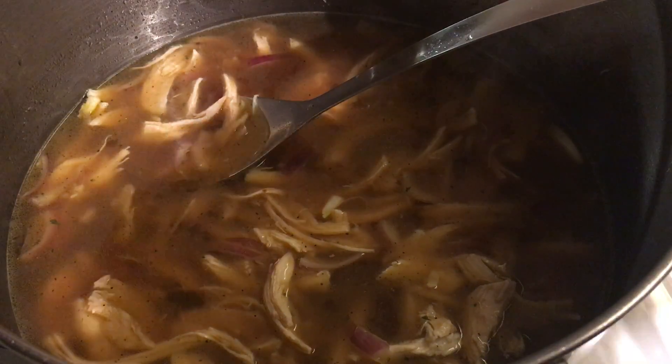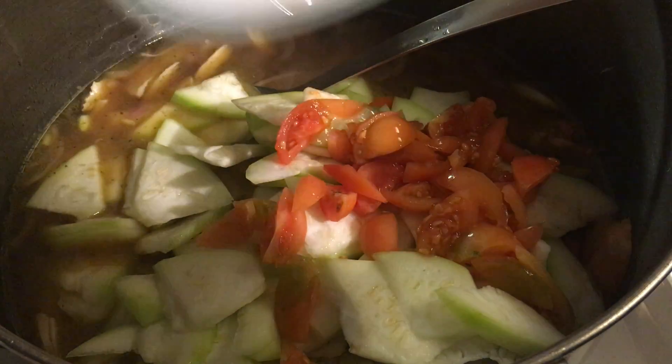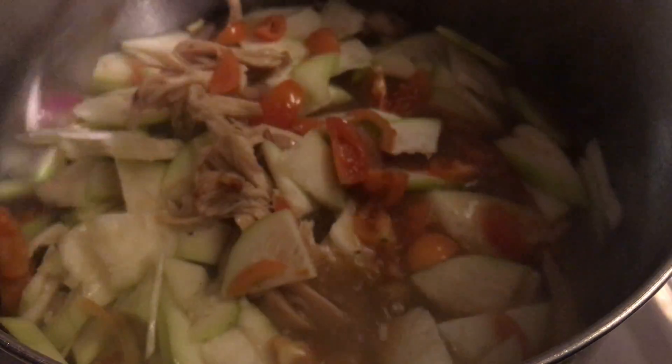Now let's add the bottle gourd. I will combine this with the tomato. And I will include the noodles now.